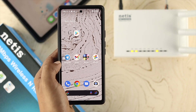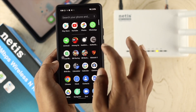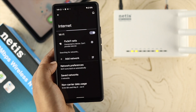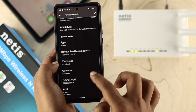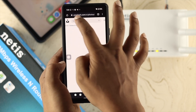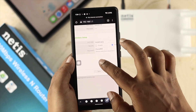In order to change your password or username on your Netis router, the first thing you need to do is go to the IP address or the website of Netis. Open up your settings, tap on Network and Internet, then tap on your internet connection. Tap on the settings option for your Netis router, scroll down, tap on your gateway, copy it, then open any browser and paste your IP address and tap Go.